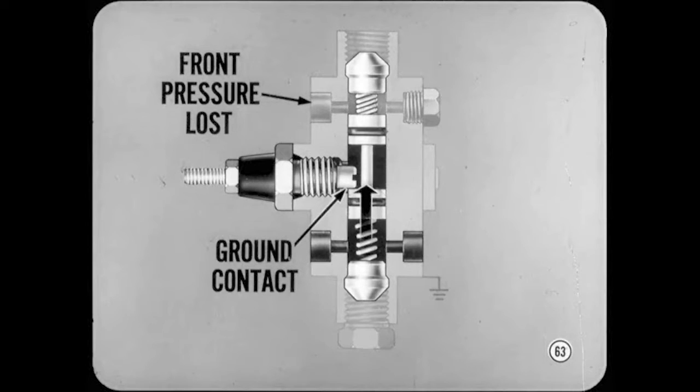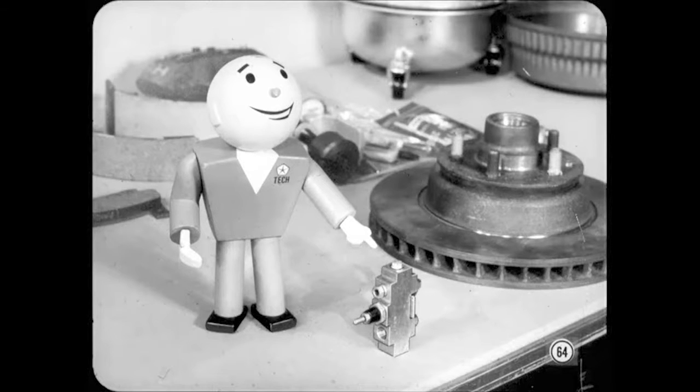If pressure is lost in one system — for example, the front brakes — pressure in the rear brake system pushes the piston off center. As soon as the piston moves far enough to touch the ground contact, the warning light comes on. The springs in the switch are quite stiff, so minor variations in pressure won't turn the light on. For example, residual pressure in the secondary system will not cause the light to come on even when primary system pressure is released.